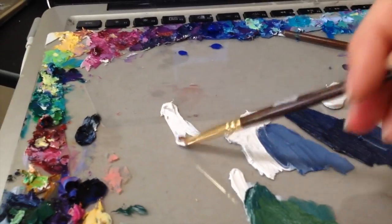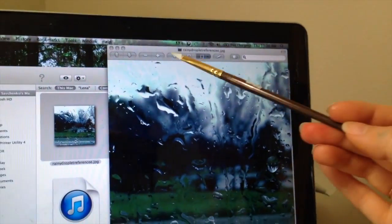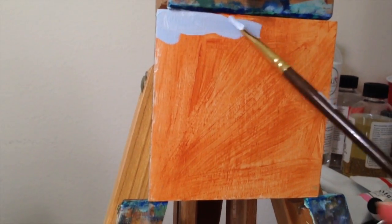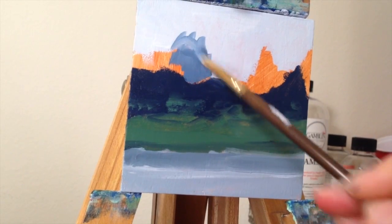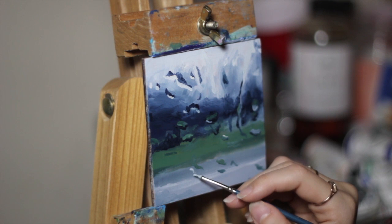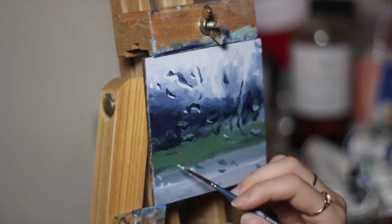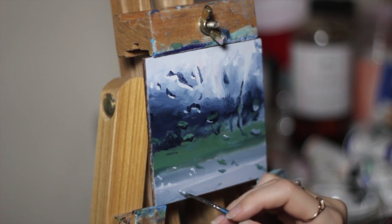I'm laying down the basic shapes — wherever I see these colors that I just mixed, not worrying about the droplet details right now. It's fine if it mixes in with some of that white; we're actually going to go back in and blend that color out more. It takes the surrounding scenery, puts it all into one little droplet, and then distorts it.